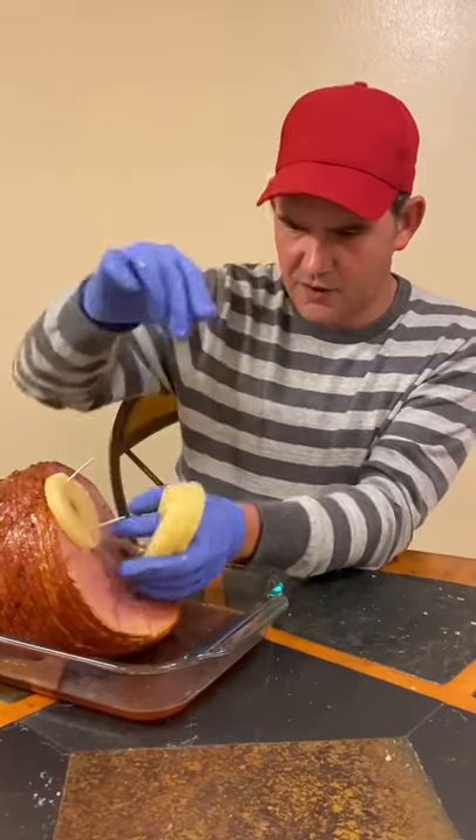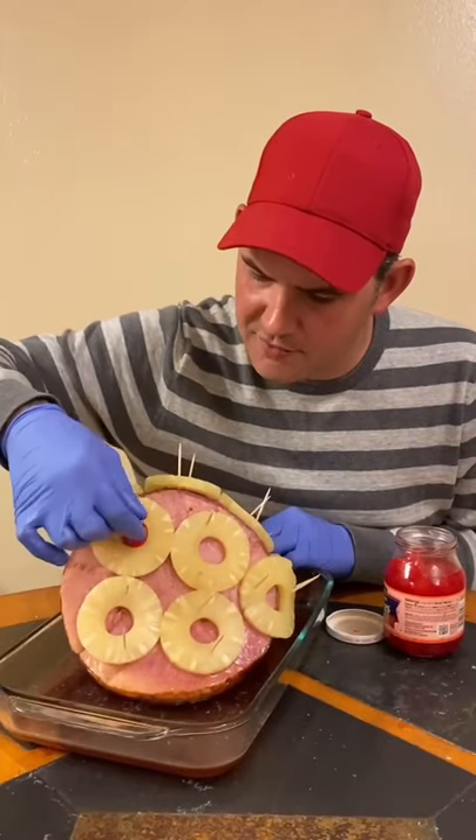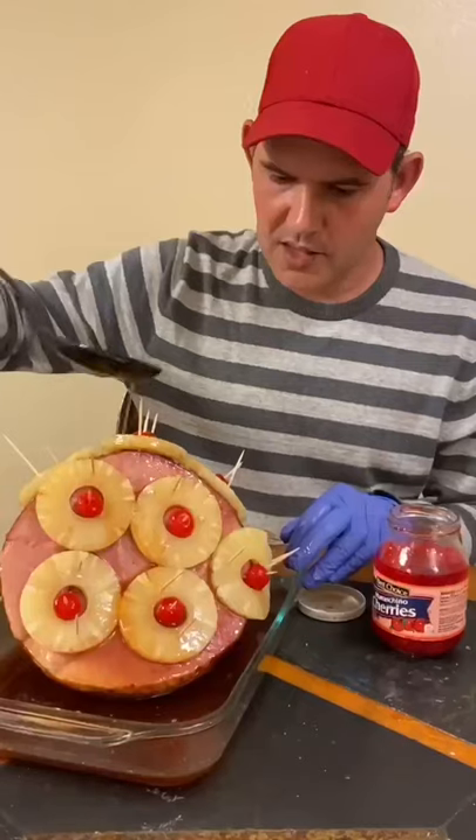Put your pineapple down all over your ham and stick two toothpicks in it so they don't fall, just like so. Take your cherry out, put it on the toothpick just like that, and go in between every single pineapple with a cherry.